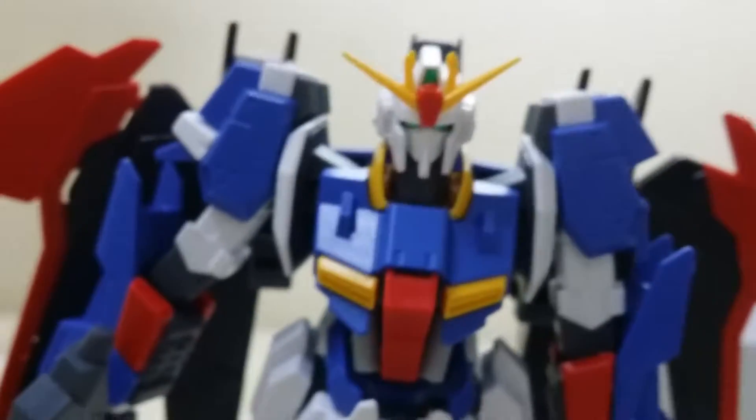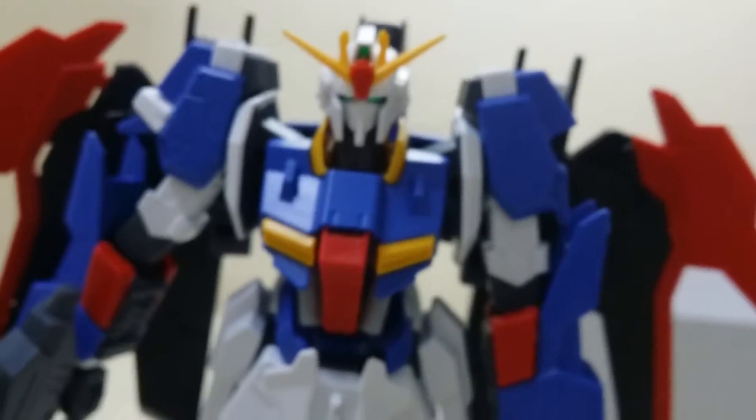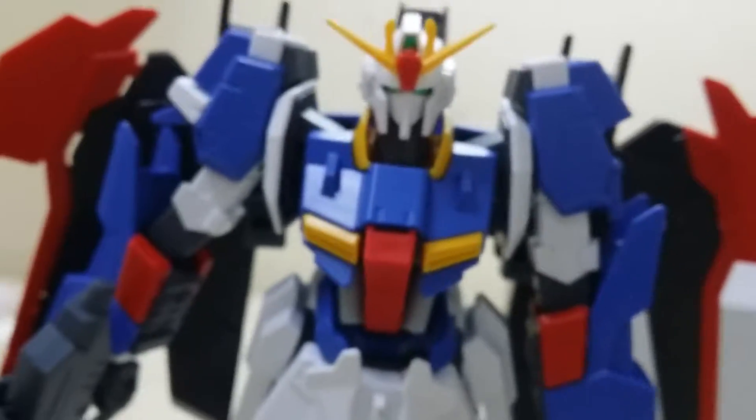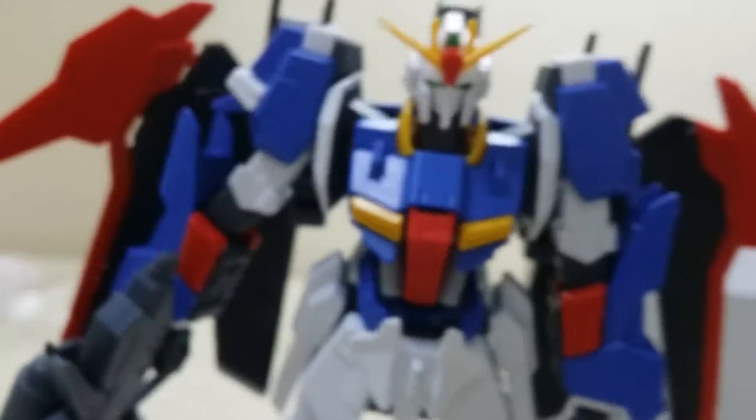If you've seen the original Zeta series and Build Fighters season two, you'll know the Zeta. Yuma Kosaka rebuilt the Zeta into probably a better sniper, to snipe other Gundams down. So yeah.